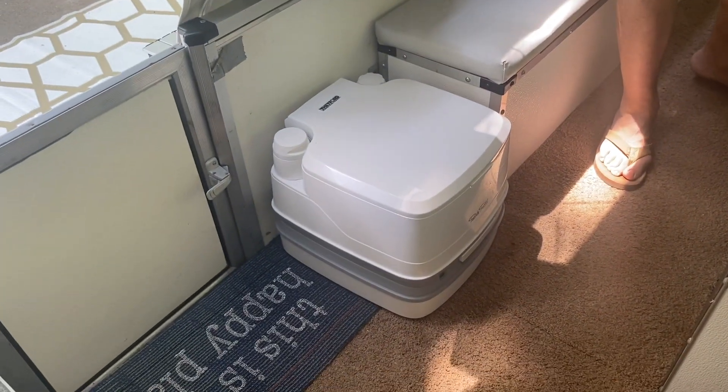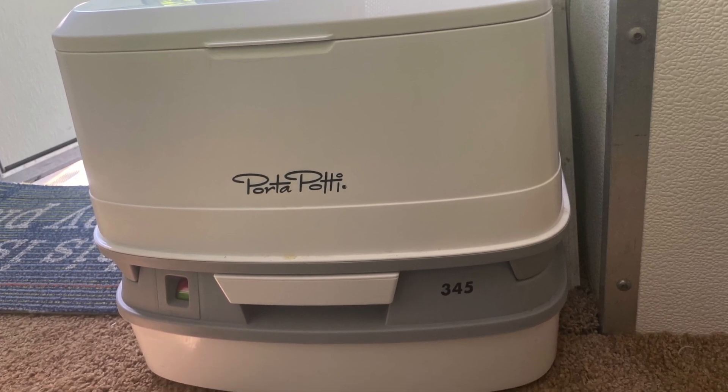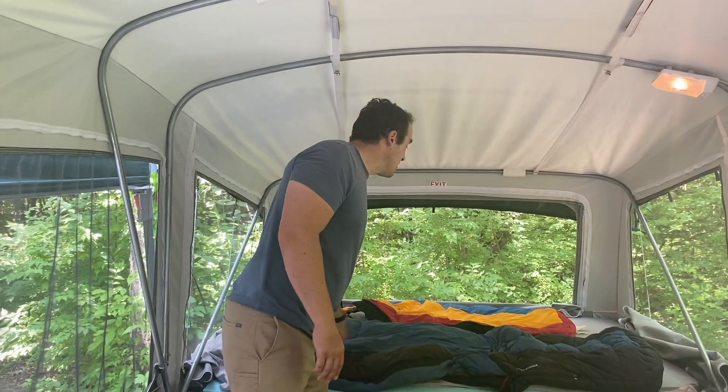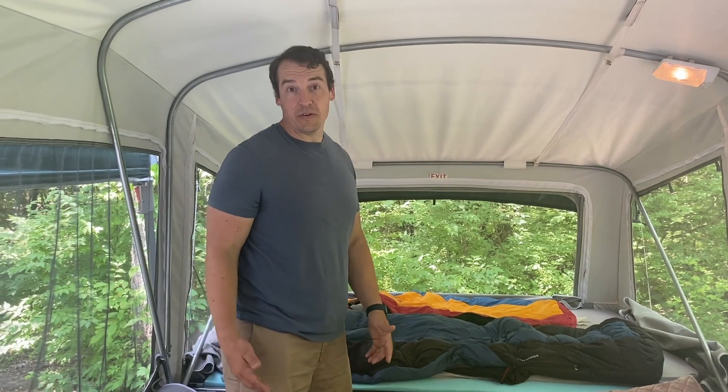We do have a bathroom in here. It's pretty basic — we just got a cassette toilet, which is good for nighttime when you have to go. This model doesn't have a built-in heater — some of them do — but we just plug in an electric heater when we need heat. And then we've got the air conditioner, so we're covered for both ends.